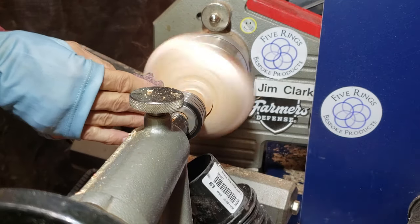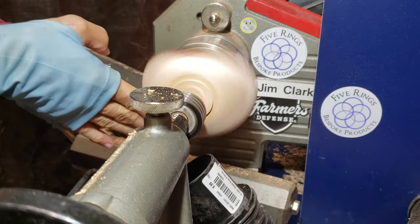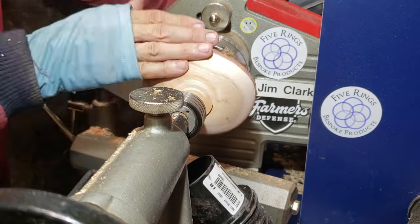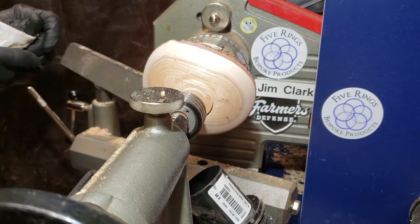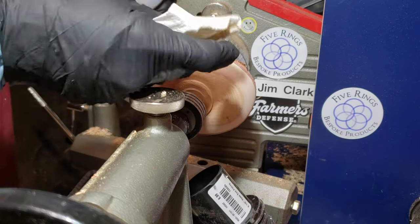I decided since I was doing such a short project that I would keep track of the time it took me to actually do the whole thing. For this part it was about 13 and a half minutes to turn the outside, and then another 9 minutes to do the sanding on the outside, plus about a minute or two to do the finishing.